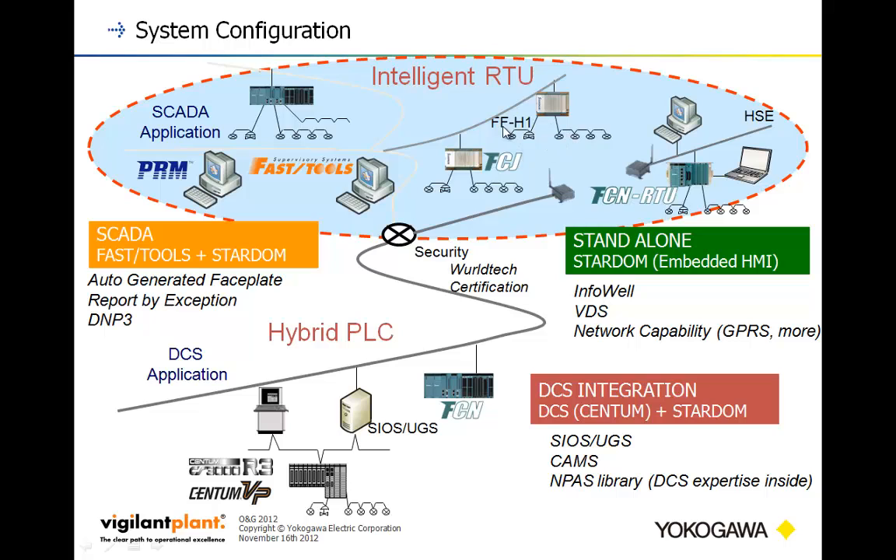The diagram also shows Foundation Fieldbus connectivity from an FCJ and cellular connectivity to an RTU — cellular communications work very well. For DCS integration, you can integrate through Modbus — whether serial or Ethernet — into DCSs. If you have a Centum system, you can come in through SIOS. For a newer Centum system, you can use the Universal Gateway, making it very easy to integrate. Or, if you have an ALR or ALE card, you can deploy Modbus on your Centum system and come straight in via the Modbus IOS system.